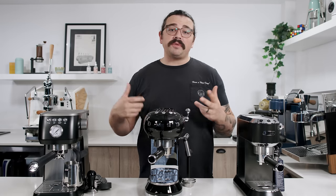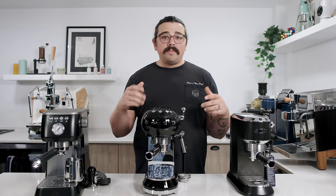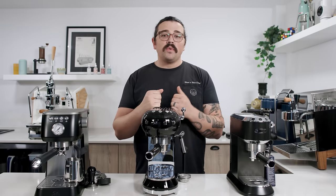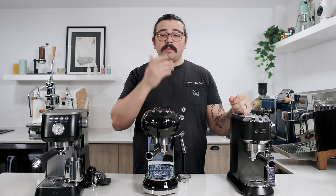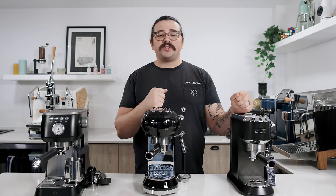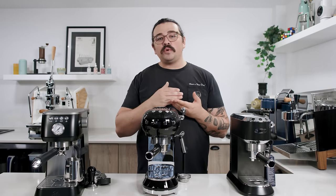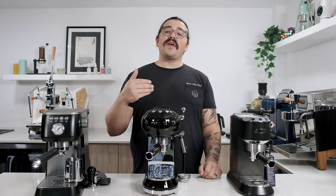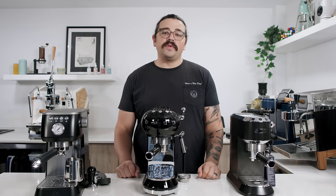Today we're going to take a look at all three and do kind of first impressions with the accessories out of the box. My plan is then in maybe a month or so to modify each of these to greatly improve their capabilities — with different accessories, a naked portafilter, maybe the dimmer modification. So you can first learn how to make good coffee in this video, and then a second video will help you improve your coffee.